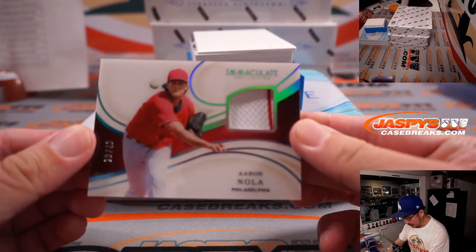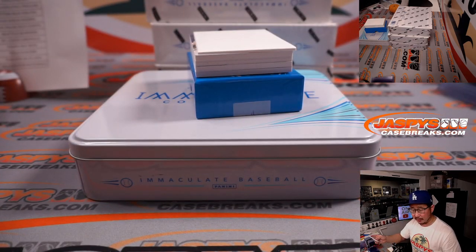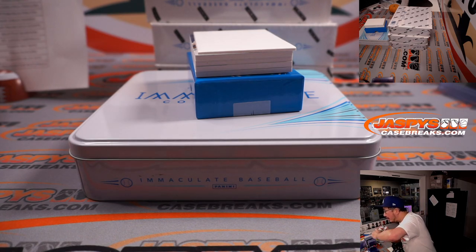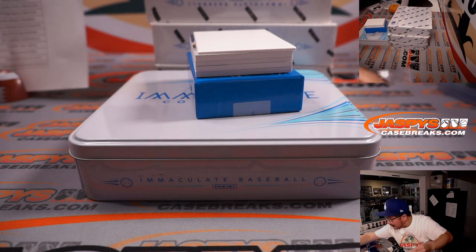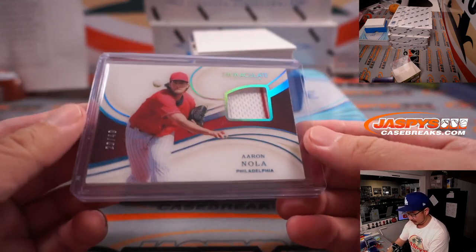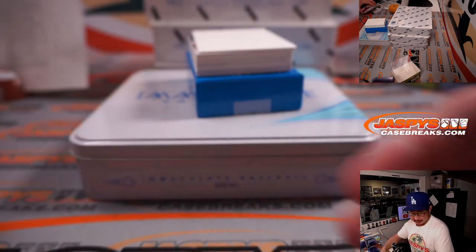We've got Aaron Nola, 29 out of 49, piece of his jersey for the Phillies — Chris Butler. Looks like it would be a little more comfortable in a 180. I'll have to blue-tape that just a little bit. There you go, Chris and the Phillies.